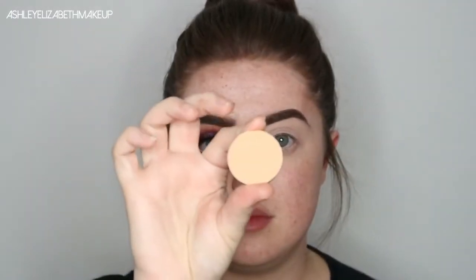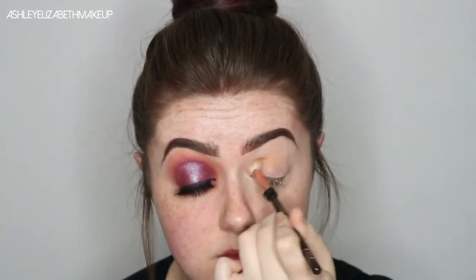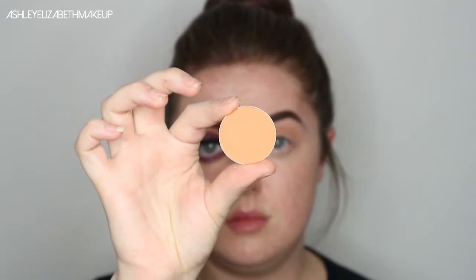The first shade I'm going in with is the Anastasia Beverly Hills Peaches and Cream — I think this is a contour shade refill — so I'm just using that as my transition shade on my Zoeva blending brush. Then I'm just going to go over top with the shade Orange, doing the exact same thing, just blending it all out softly.